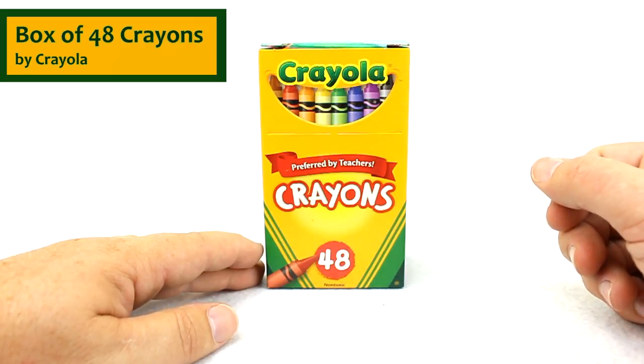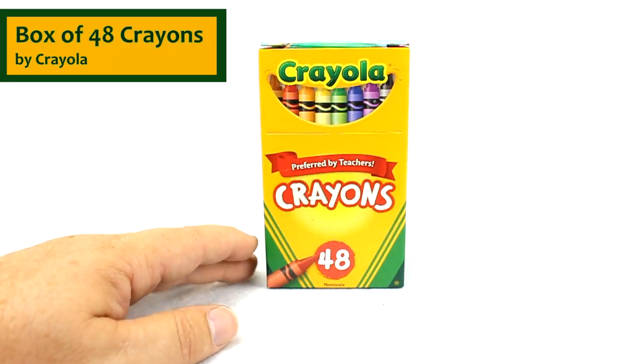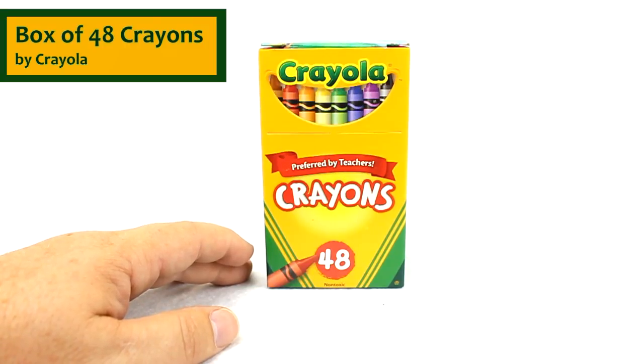And traditionally, like you have with Crayola, it's a great quality product that people just love coloring with. I hope you enjoy this product. You can actually buy this product at UISchoolSupply.com.